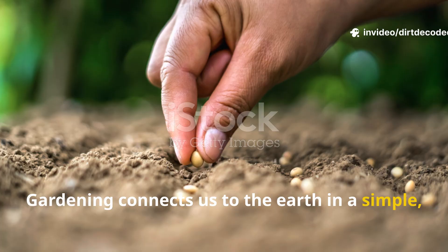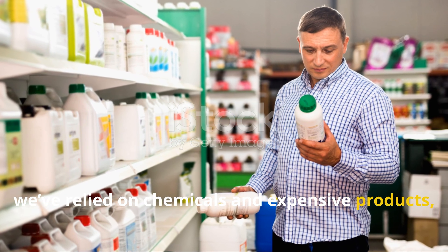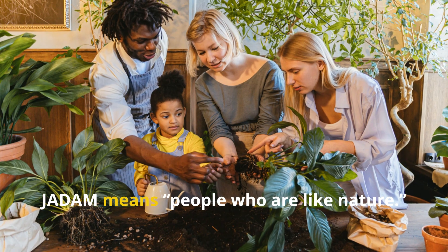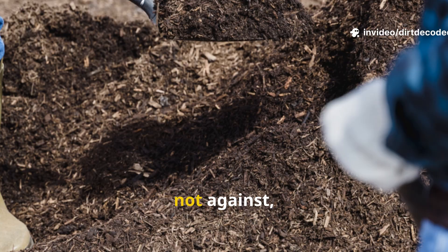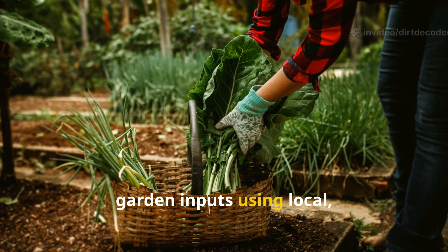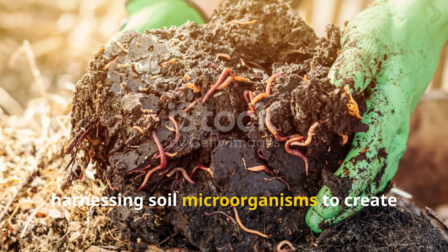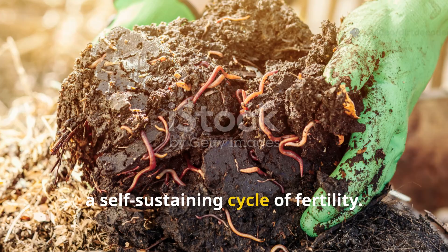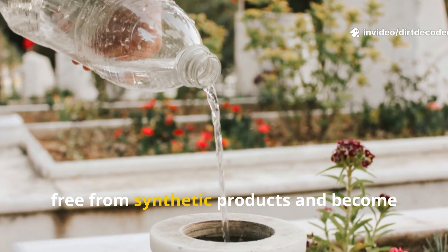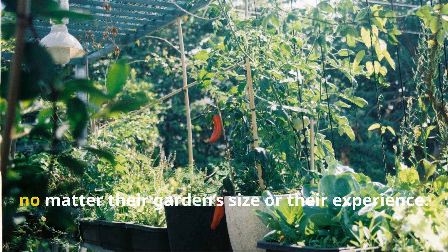Gardening connects us to the earth in a simple, honest way. For years we've relied on chemicals and expensive products, but there's a simpler, older method: JADAM, from Korea. JADAM means 'people who are like nature.' It's about working with, not against, the natural world. The core idea: create your own natural garden inputs using local, low-cost materials. Korean farmers perfected this system, harnessing soil microorganisms to create a self-sustaining cycle of fertility. JADAM empowers home gardeners to break free from synthetic products and become true stewards of their land.